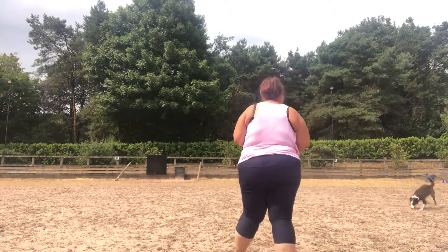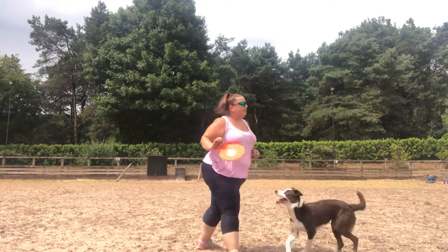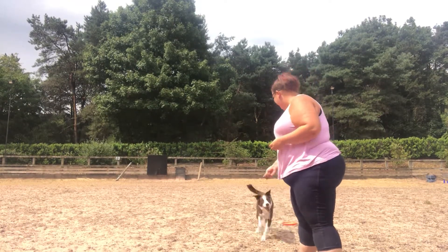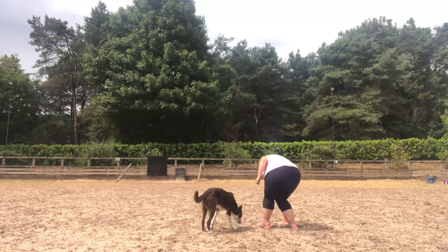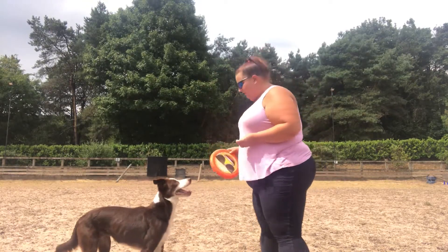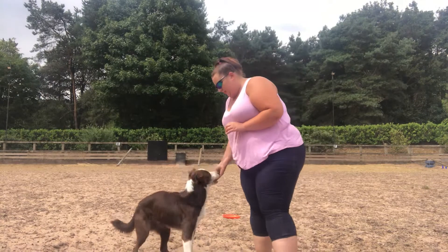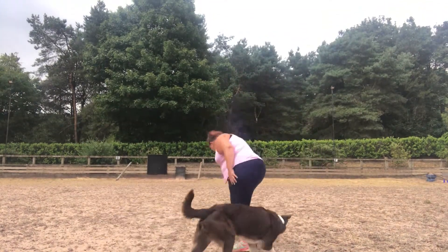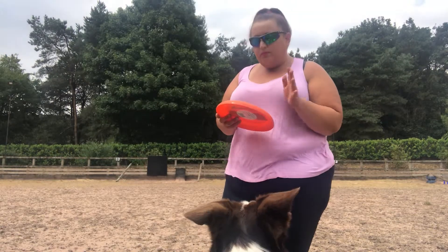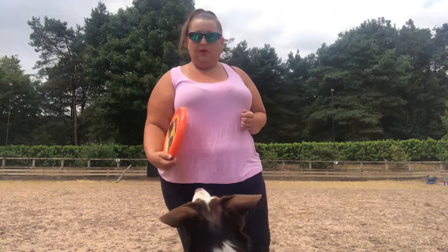Oh, nice try — we're trying something new, making it harder, so I'm still going to reward her for trying. You could see there she's trying to catch it with her feet instead of her mouth, that's why she's missing so often. So we go back to basics and start teaching her about putting it in her mouth again — 'get it,' yes — and that's what we're going to reward for. Good girl!